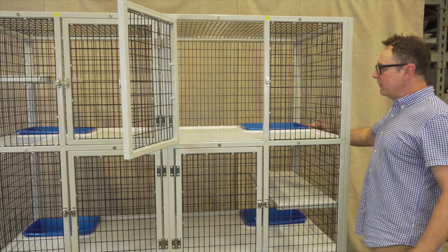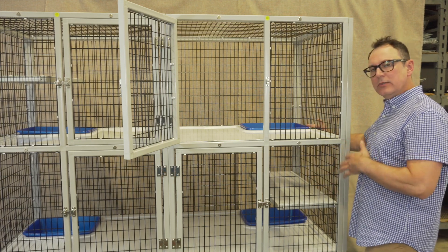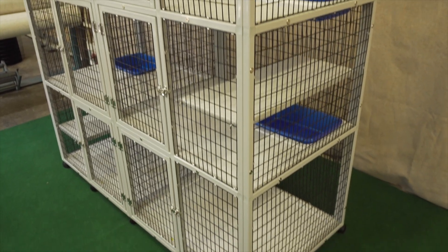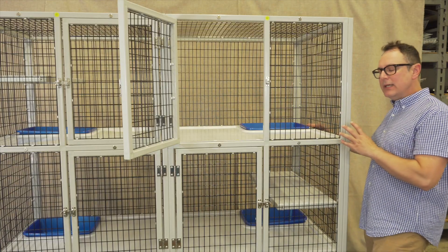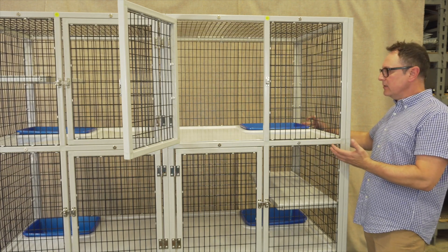This works well for senior cats that have trouble getting over a lip. It also works great for kittens getting down in instead of having to get over the edge, guinea pigs, rabbits — anything that uses a litter pan. This is a good option.